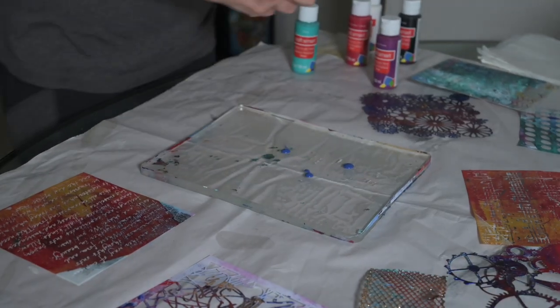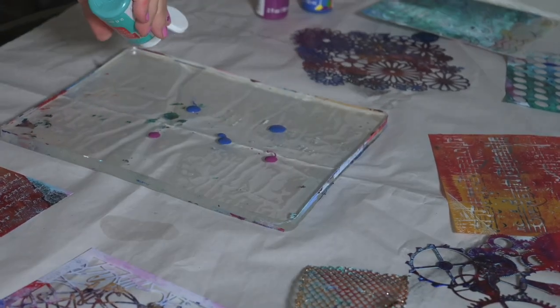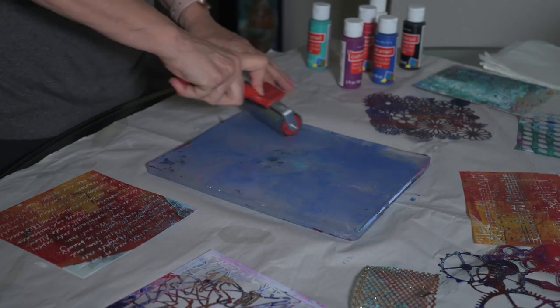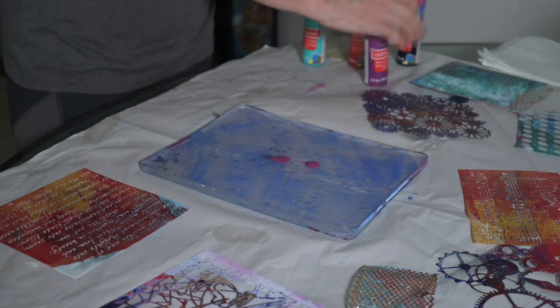I'm adding a couple of different colors on the jelly plate. It's a little bit more transparent than I'd like, so I'm going to add a little bit more. From there I'm going to take the brayer and roll it out where it's not too thin but not too thick either.